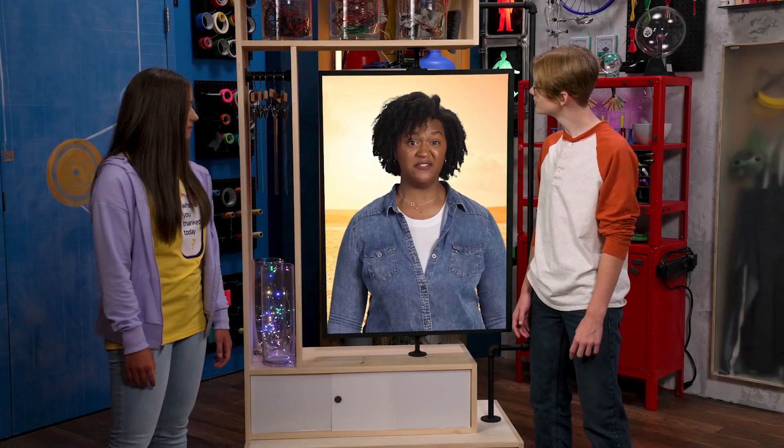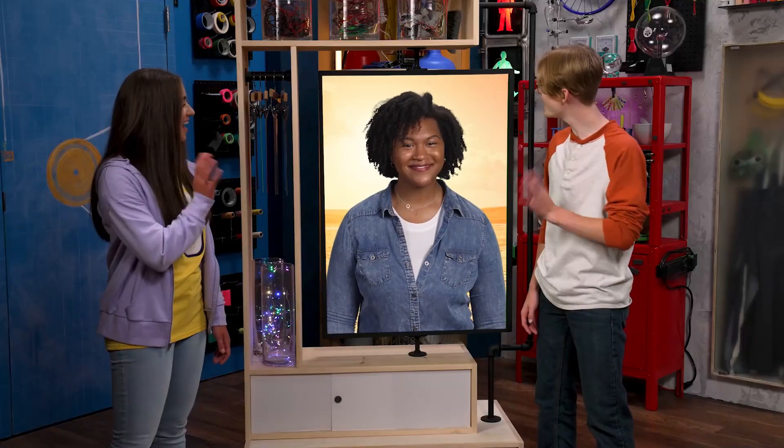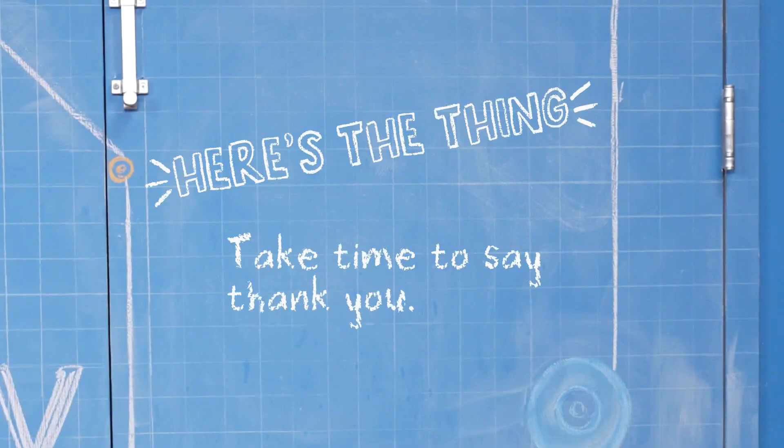The other guys were probably thankful too. Yes, but only one actually said thank you. When we feel thankful, it's always important to show it by actually saying thank you. Sometimes I forget to say thanks, like when one of my parents cooks dinner or when my teacher helps me understand something. You can even say thank you for a gift when it's not your favorite — my aunt once made me a sweater with a big cow on it. It wasn't my favorite, but I liked that she thought of me. From now on I'm saying thank you to everyone — my mom, my dad, my crossing guard. Saying thank you is a great way to show others you see how they've helped you.